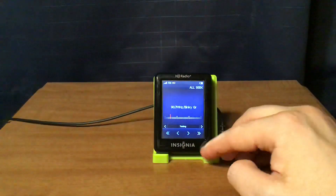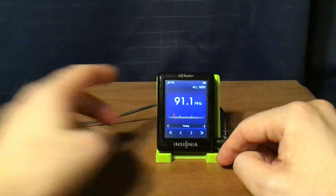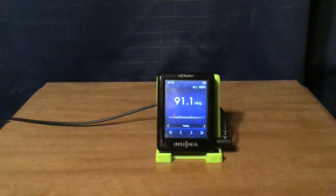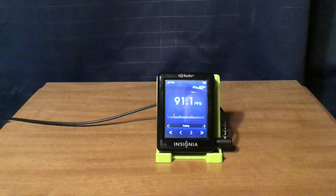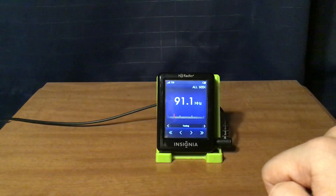Now this is WFMU East Orange, and when there is no RDS information, you'll see the frequency right in the middle of the display.